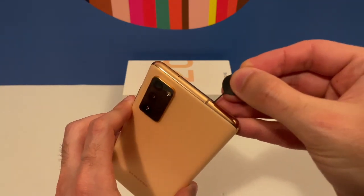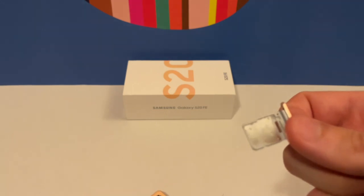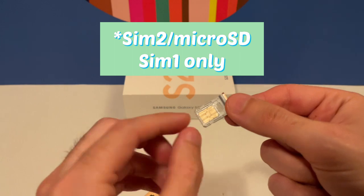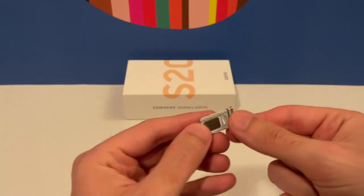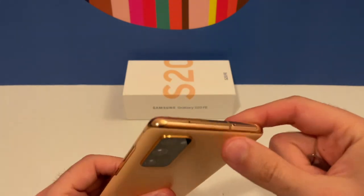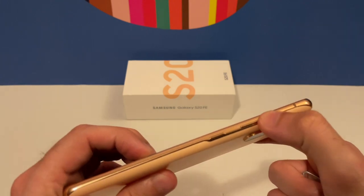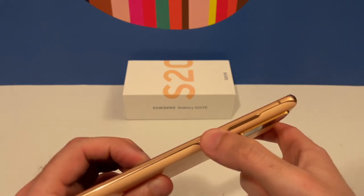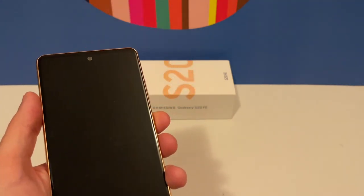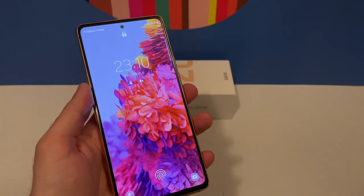Let's take a closer look at the SIM tray. As you can see, there are two slots — SIM 2 or micro SD and the other SIM. There's also a microphone hole. On the left side we have the power button and the volume rockers. That's about it with the hardware.